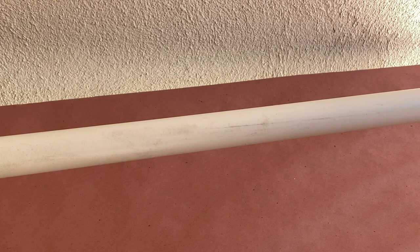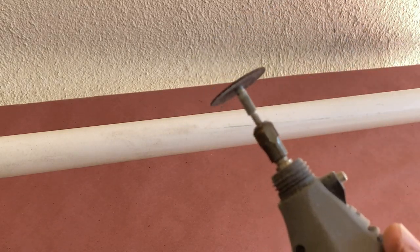Welcome back to another tutorial. In this video, I'll be taking a piece of PVC pipe and making it look like wood using a rotary tool.